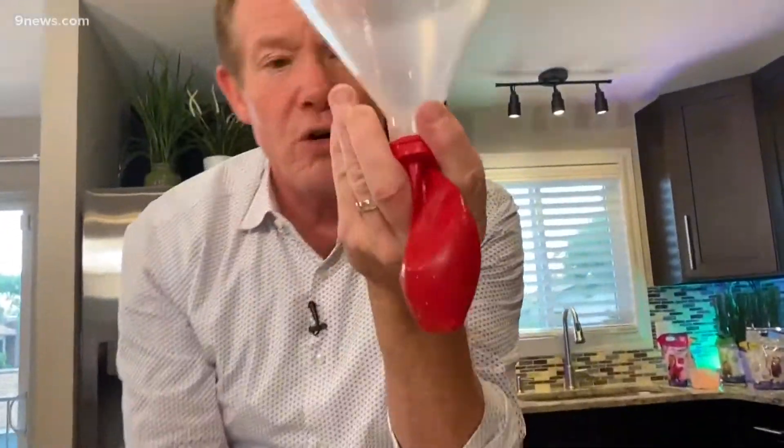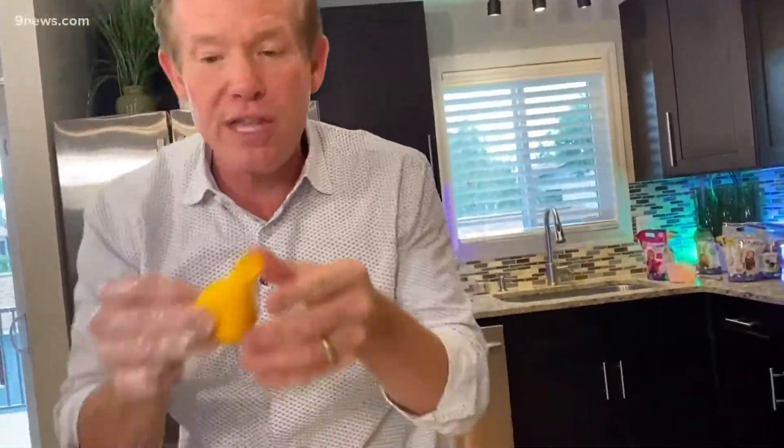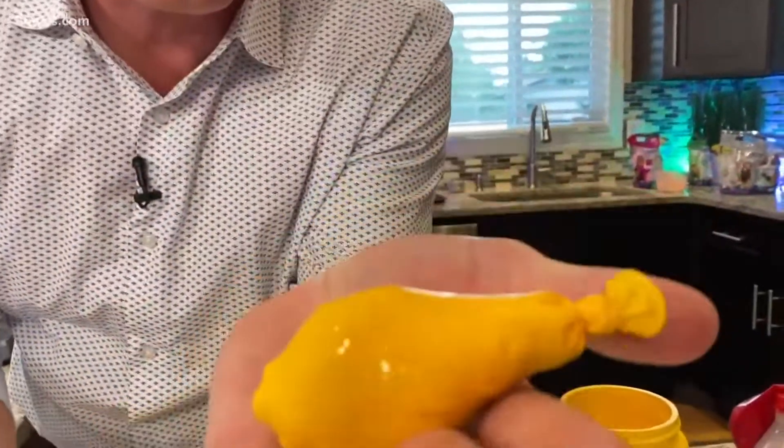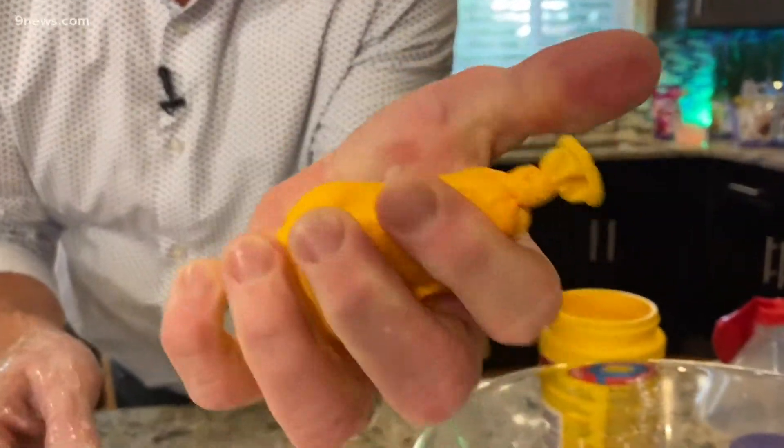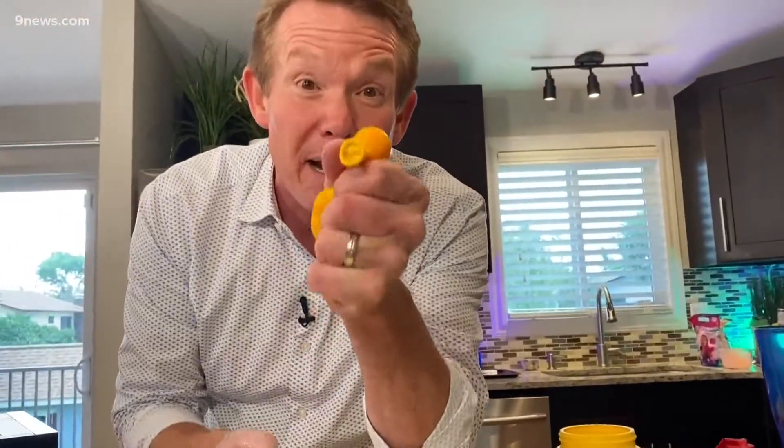Here's how you do it. You take a balloon and put it on the end of a funnel, then scoop up some of the liquid and put it inside the balloon. It gives you this — a balloon with the material inside. So you can squeeze it and play with it, and yet it's not going to be messy. It's a great way to make a stress ball.